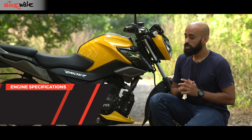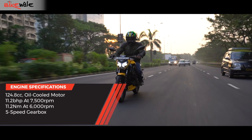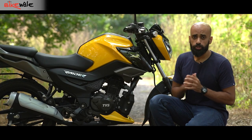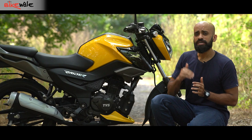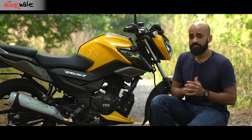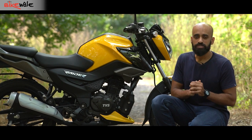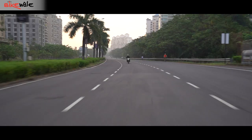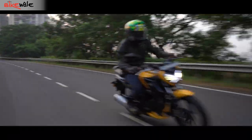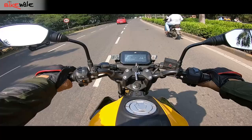The Raider 125 uses a 124.8cc single-cylinder, air and oil-cooled, three-valve engine that makes 11.2 bhp of power and 11.2 Nm of peak torque. The engine is an absolute gem and it keeps threading forward as long as you stay above 2,500 RPM. There is a noticeable step-up in acceleration after 5,000 RPM, continuing to build momentum at a commendable pace until 8,000 revs — very close to its 9,000 RPM redline. For quick overtakes, you would have to shift down a gear and rev above 6,000 RPM.